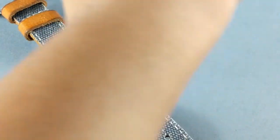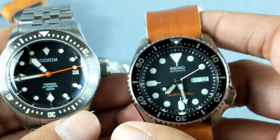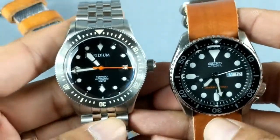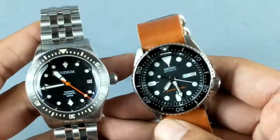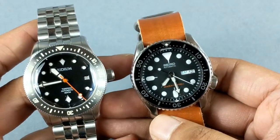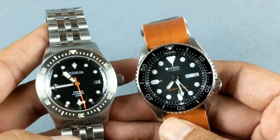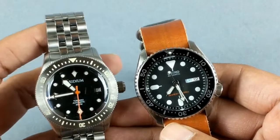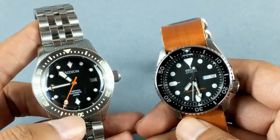For size comparison, I have the Seiko SKX007 — a popular diver. As you can see, both are 42 millimeters, but the lug-to-lug on the SKX is very short so it wears smaller. This Iridium design draws from vintage design cues and they've done a really good job of it.